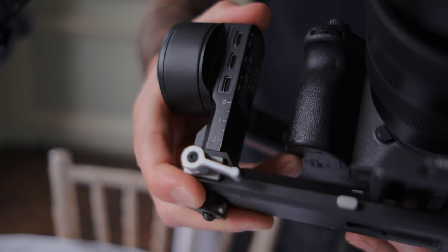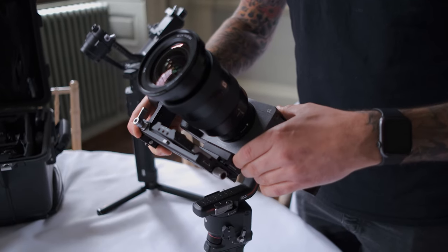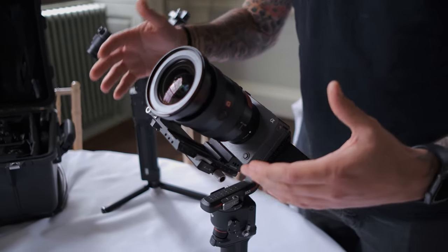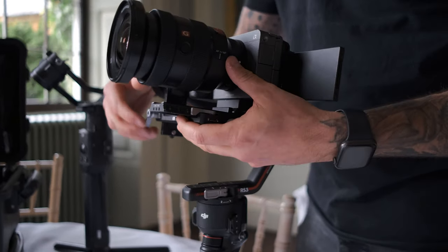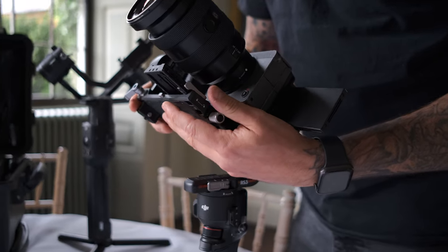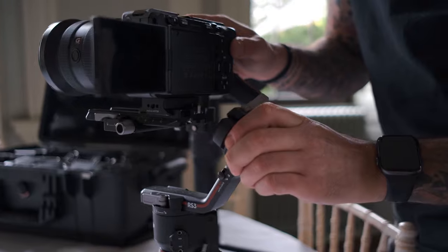I keep the camera facing up this way and I micro adjust, bringing it up to the point where the camera balances facing up. Now we're facing up, but we've tilted over a little bit. There's a bit of play where you find the balance point on one axis and then have to adjust the other. So I go back to the base plate and just slightly micro adjust. It is sensitive, but once you get your balance, you're laughing.